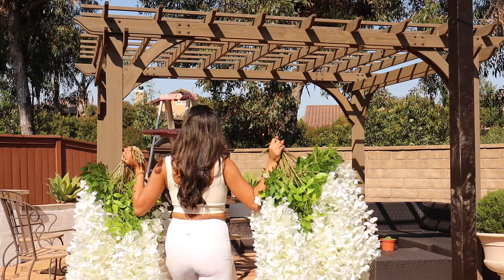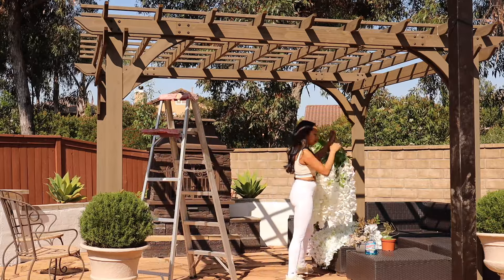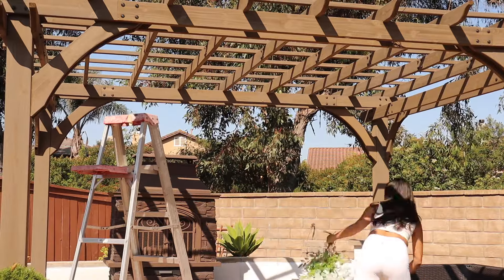Hello everybody and welcome back to my channel. Today's video is going to be a continuation of my previous video where I show you guys everything that I DIY'd for our engagement party.